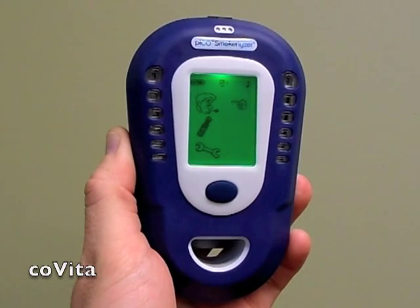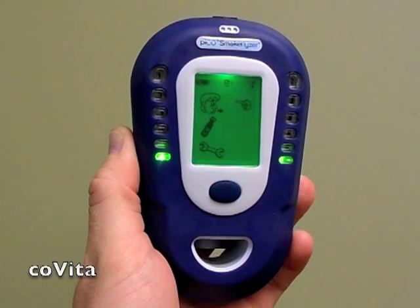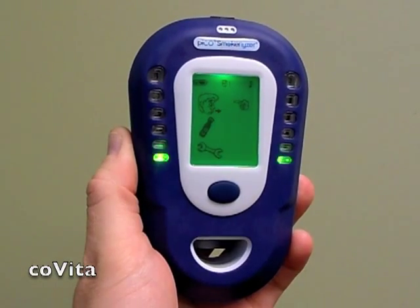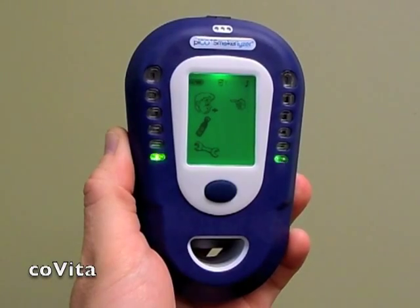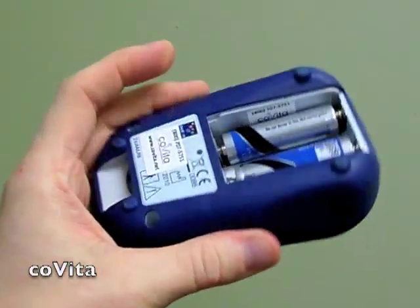Begin with the monitor turned on. You can perform a reset from any screen on the monitor. Typically, you would only perform a reset if your monitor is displaying some type of error on the screen.